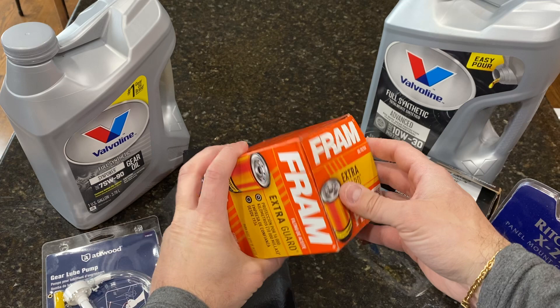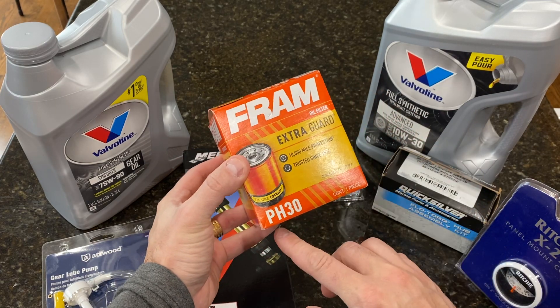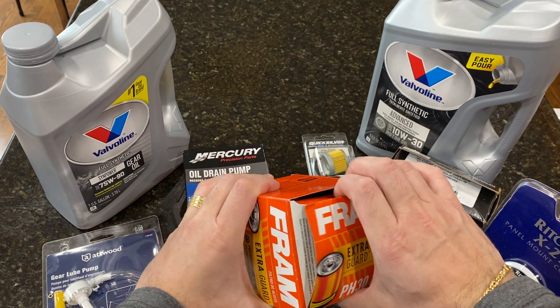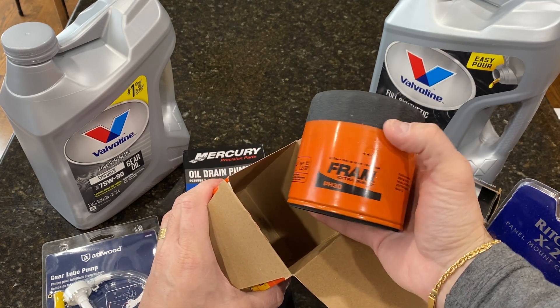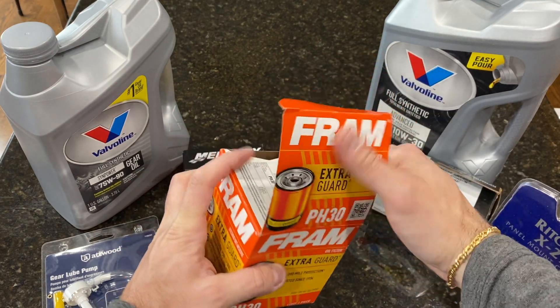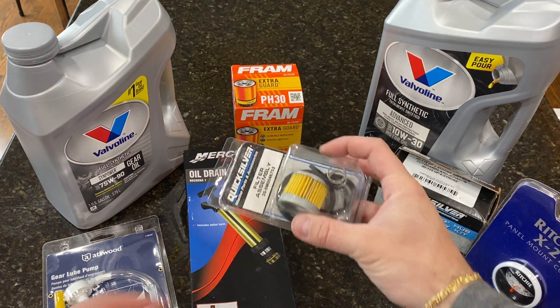Let's talk about the filters. This one is very cheap — I found it for about three and a half to four dollars. This is the filter for the 3.0 Volvo Penta, the PH30 Fram. You don't need to buy the Volvo branded one; this will do just as good as the original. It's hand-tight — you don't need any special tool to replace it.